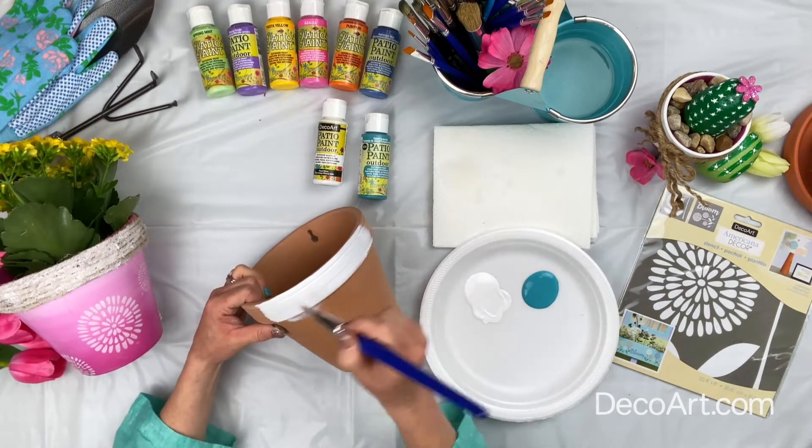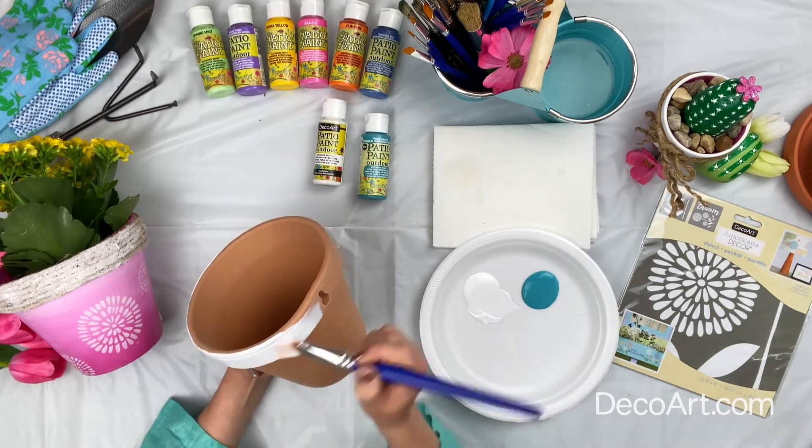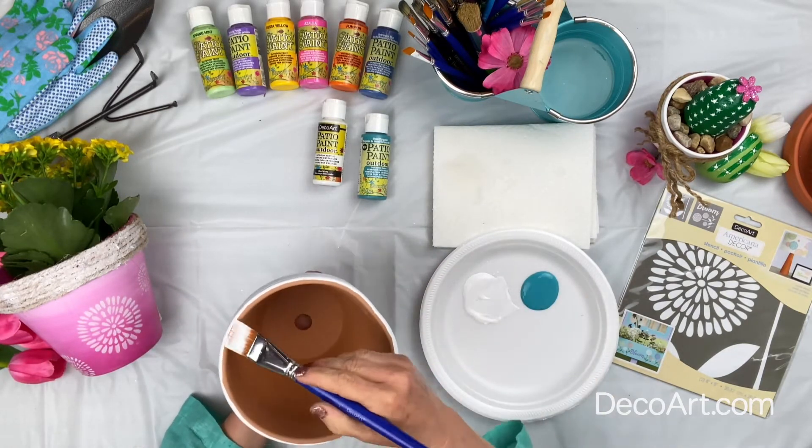It just goes on beautifully. You can paint this any color you like — there are 65 vibrant colors to choose from, which gives you lots of choice. They dry to a satin finish, which is really nice. I'm just picking up paint and you can see how well it goes on. Now I'm going to take a little bit of that Desert Turquoise and start at the bottom, just working it into the white. I love this color — it's one of my favorites.